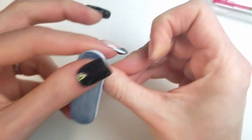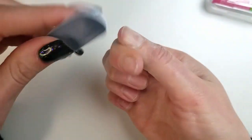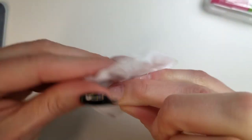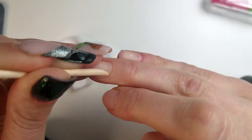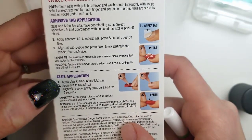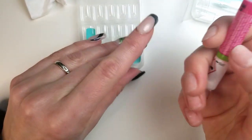First I pushed my cuticles and filed the free edge of my nails. After that I roughed up the surface of my natural nails for better adhesion, and cleaned the cuticle area with the file. I wiped off all the dust with nail polish remover on a cotton pad — it works like a dehydrator, removing dust and excess oil from the natural nails. Then I pushed my cuticles again. This type of prep isn't mentioned on the package, but if you want your nails to last, I think this is the way to go.